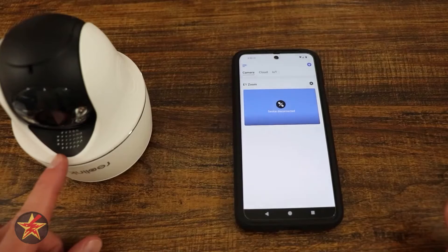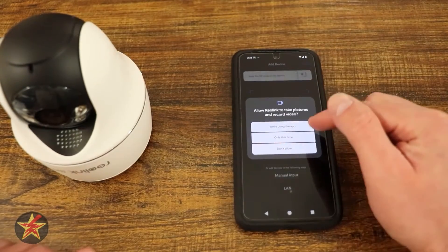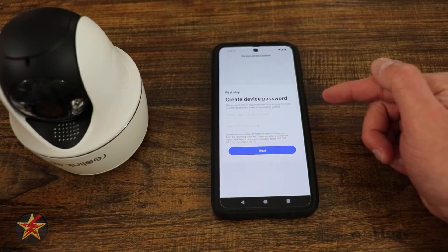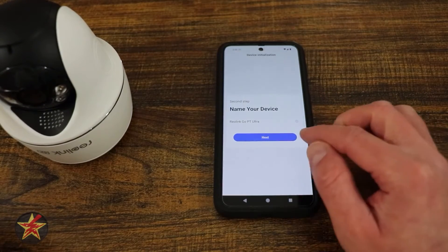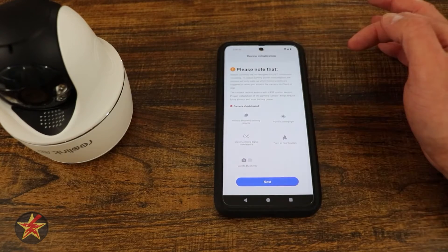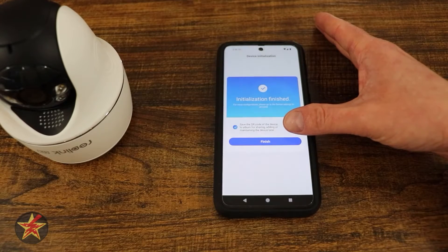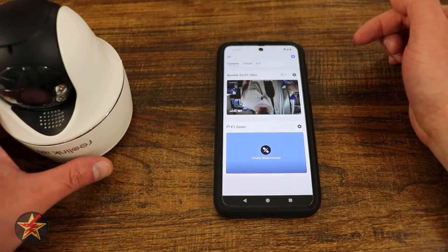The reason you put the card in first is that if it's not going to connect over Wi-Fi, there's no way for data to transfer. Now that the SIM is inserted, open the Reolink app and select the plus sign in the upper right. It will ask you to scan a QR code located on the underside of the camera. After scanning, it starts initialization, prompts you to set a password, lets you name the device, and gives tips on camera placement. Setup is complete.